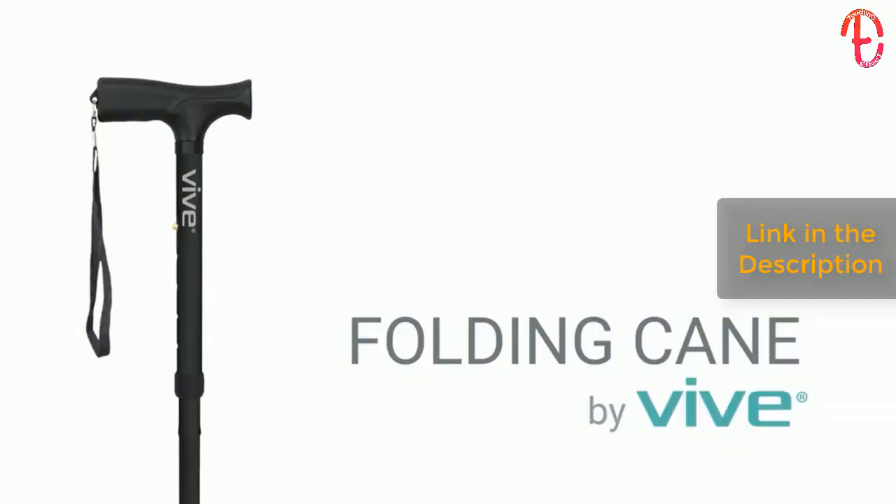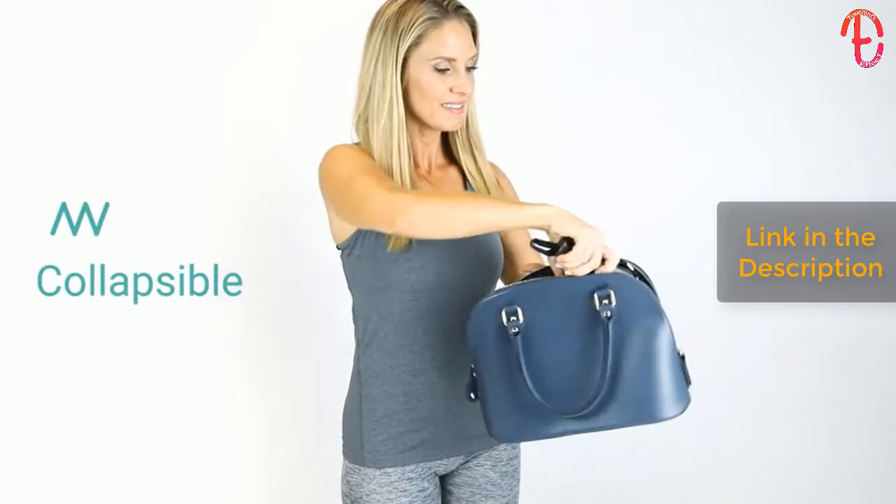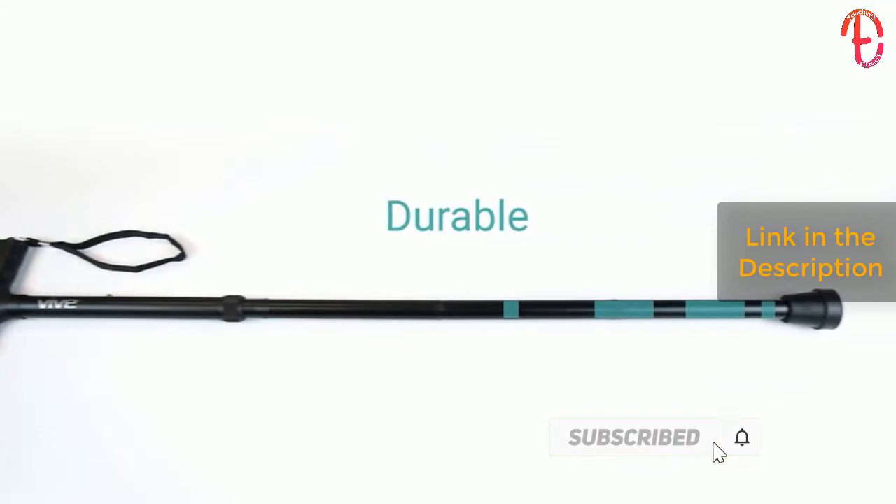The folding cane by Vive provides the perfect combination of stability and support while walking on any surface. Folding at three points, the collapsible cane is compact, easily fitting into your bag. The adjustable anodized aluminum frame is lightweight and durable, supporting up to 250 pounds.